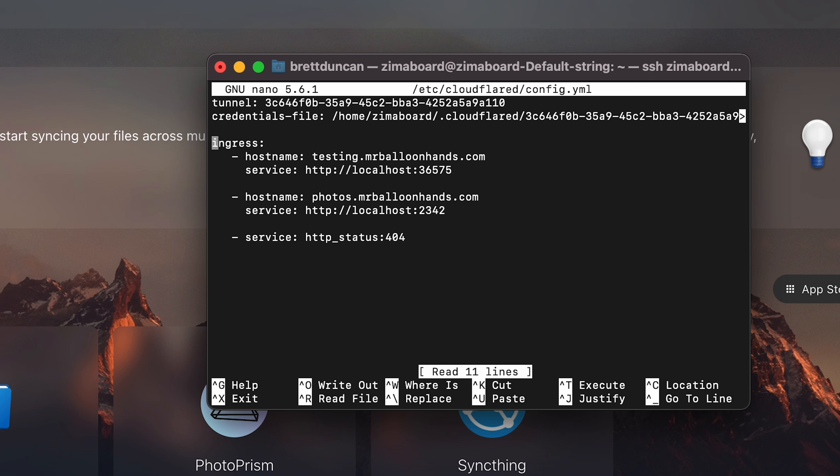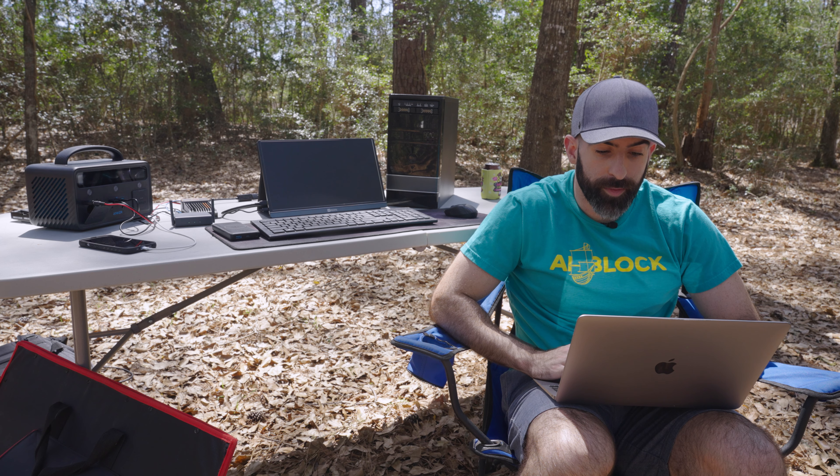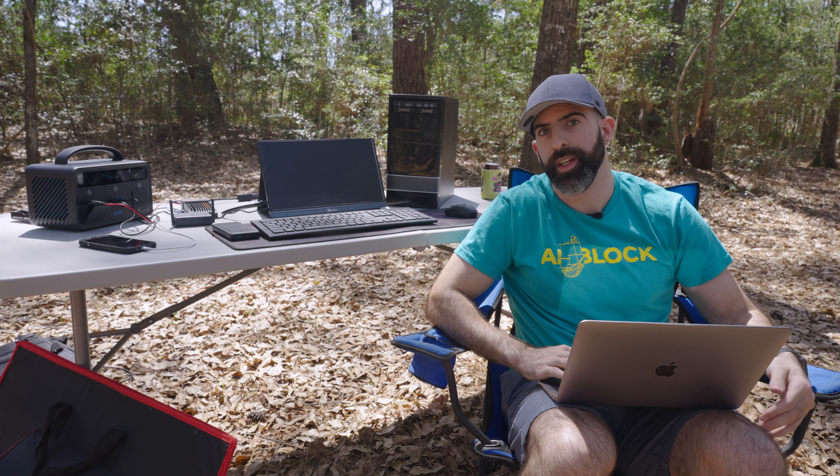The config.yaml is pretty straightforward. You set up your tunnel ID, give the credentials file path that was created when you installed your tunnel, then set up ingress rules — this is essentially almost like a reverse proxy. For example, when going to testing.mrballoonhands.com we route to our SyncThing instance, and photos.mrballoonhands.com links to our Photo Prism instance. Make sure your last service is a catch-all. My camera shut off — it kind of overheated. That's what happens when you're in nature.